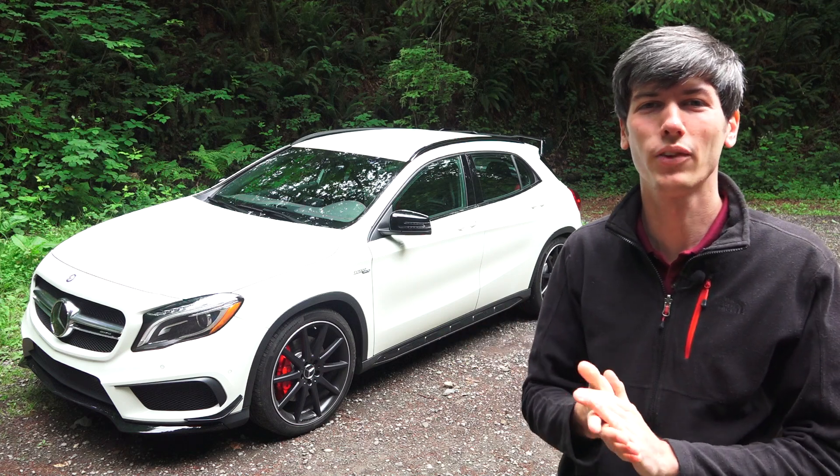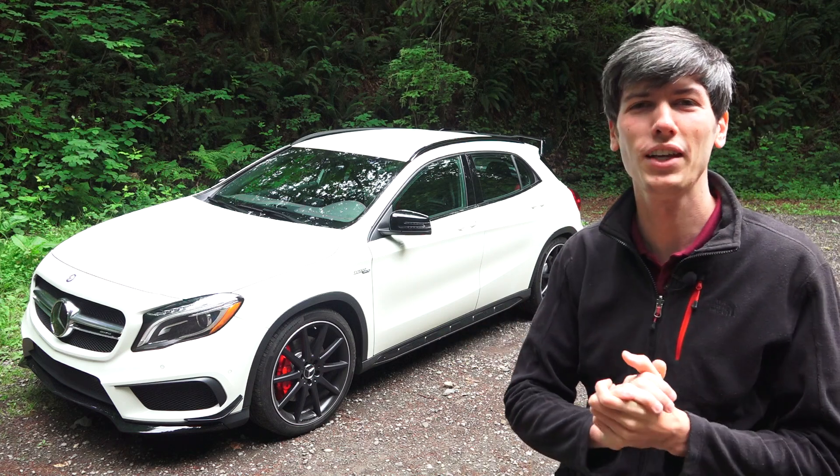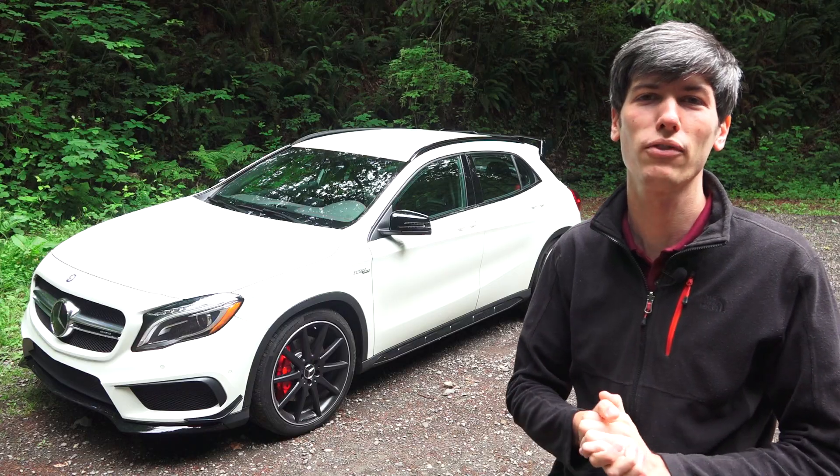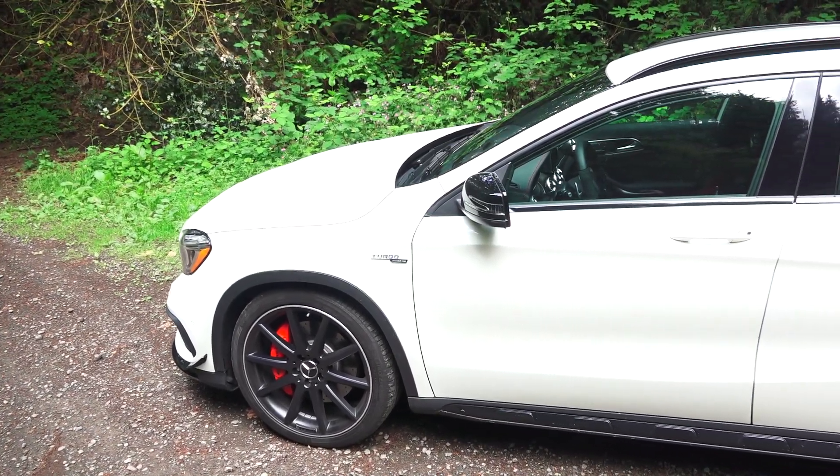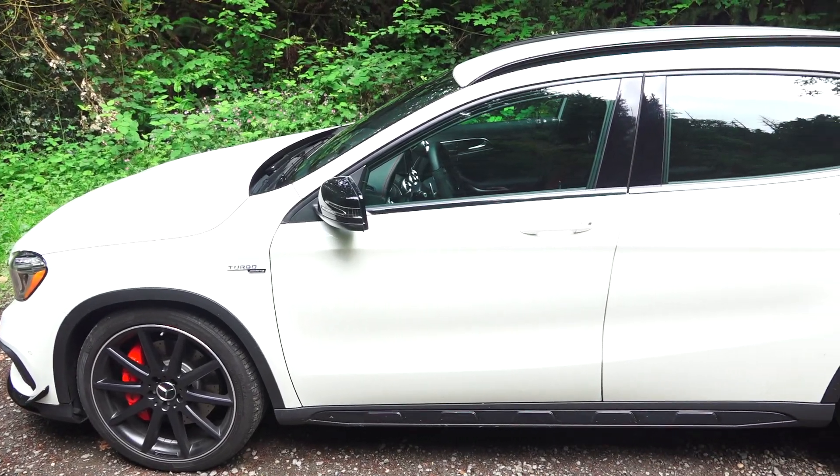Hello everyone and welcome. In this video we're going to be checking out the 2015 Mercedes-Benz GLA 45 AMG. Though Mercedes calls this an SUV, the EPA classifies it as a mid-sized wagon.